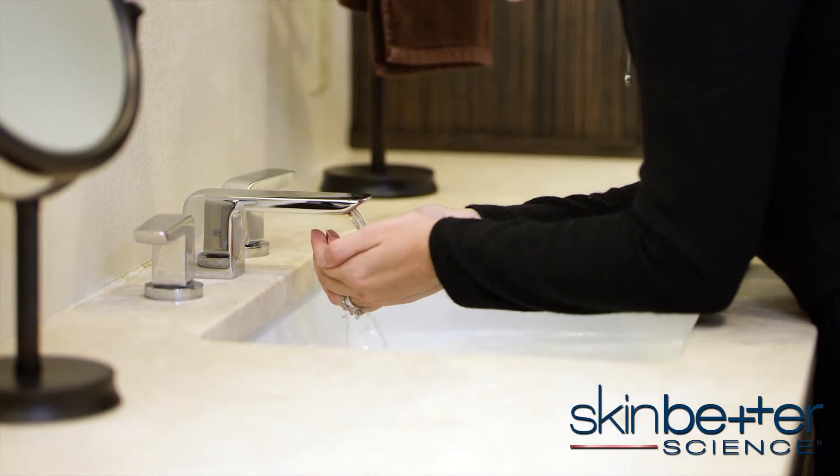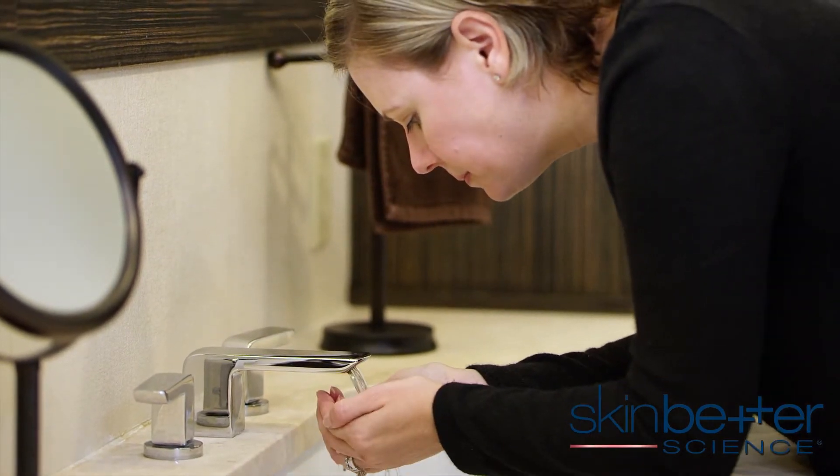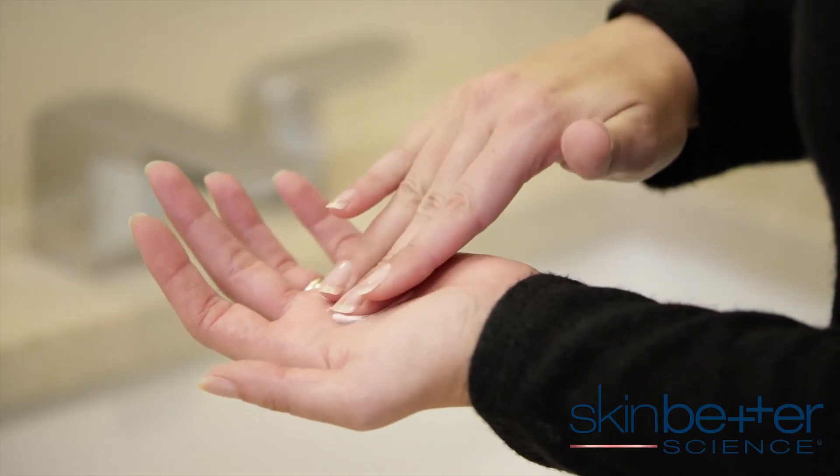The Invisalift 3-minute mask is very easy to apply. First, we'll need to cleanse the skin thoroughly and always ensure that the mask is being applied to clean, damp skin. The Invisalift 3-minute mask can be applied to the entire face using a dime-sized amount.